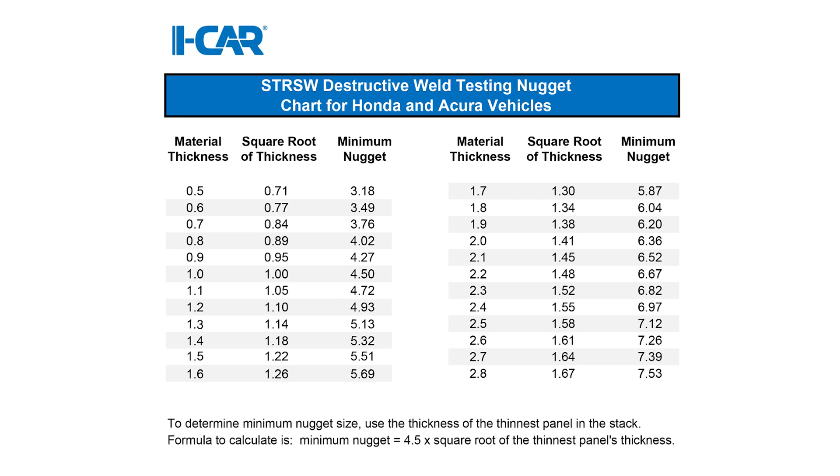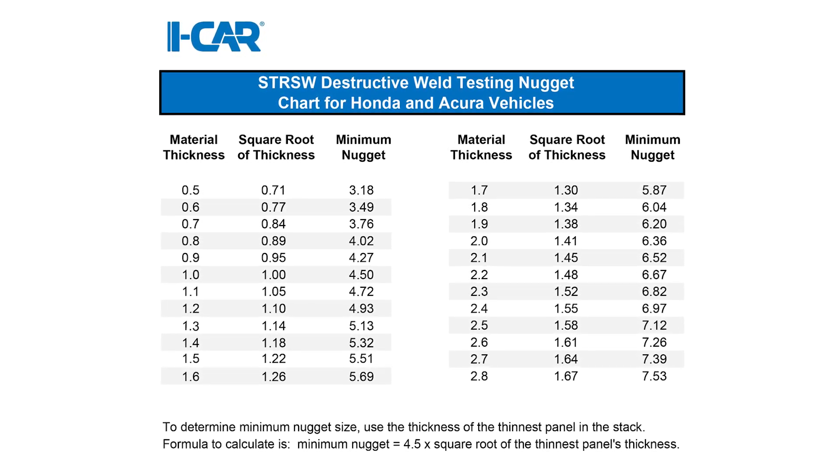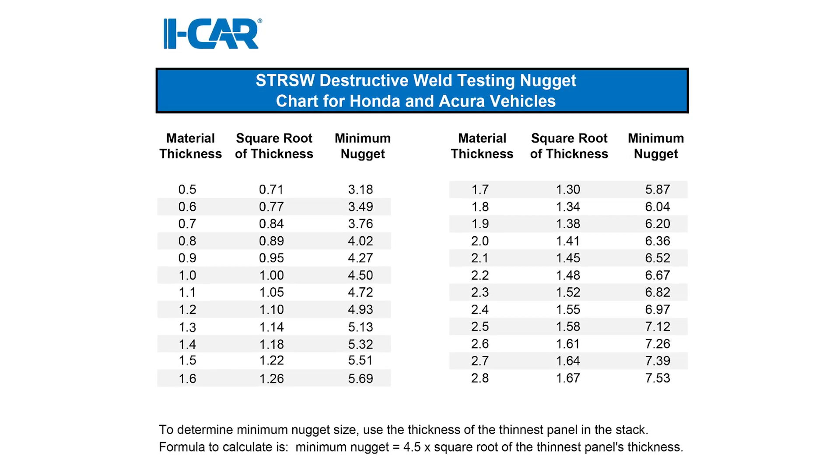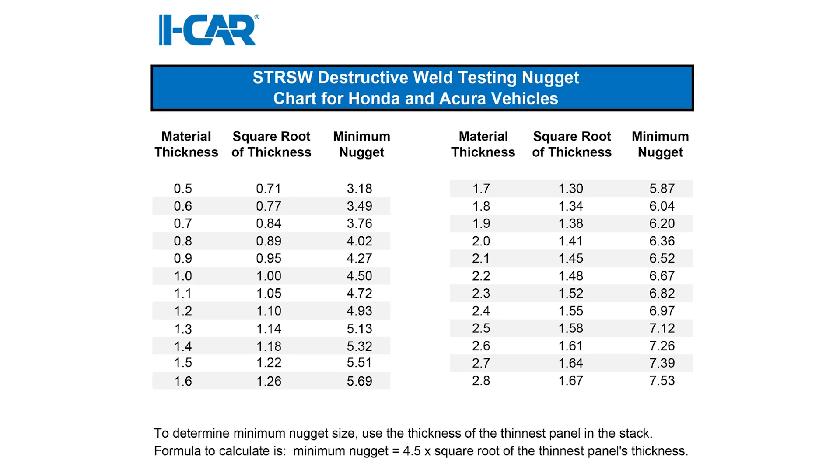Some mathematical formulas can be intimidating. If you would prefer, you can use this simple chart to identify the weld nugget size requirements instead. It has been made using the Honda-provided formula.